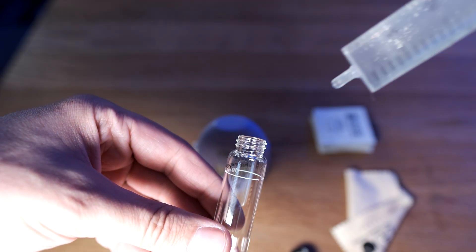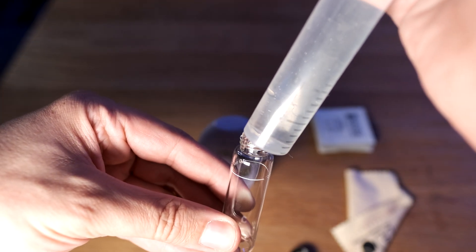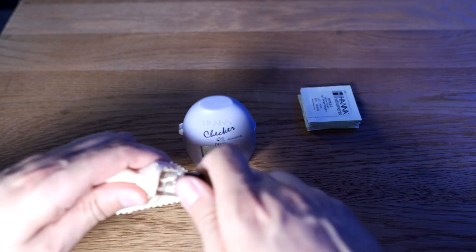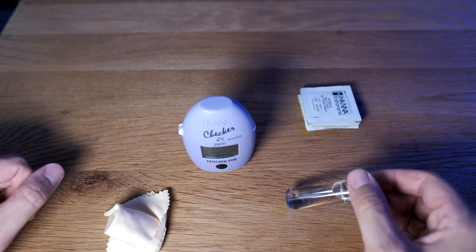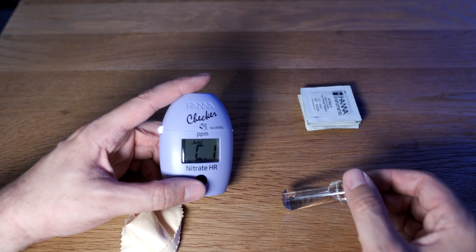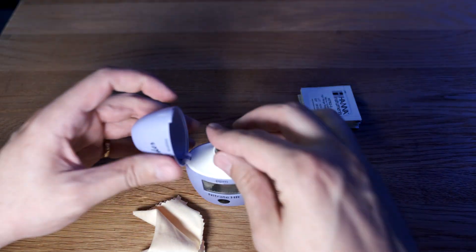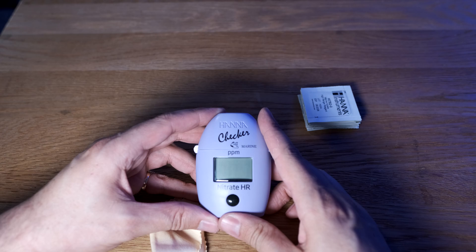To start with, you add 10ml of water from your tank to the sample vial. It's a great idea to invest in a little fingerprint cloth, so you dust off the fingerprints so the Hanna checker can read the water properly. Once you've done that, you turn the unit on and insert the vial, press the button again, and it reads a baseline to get started against.